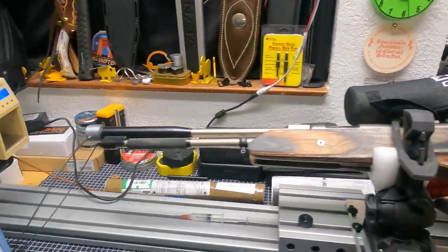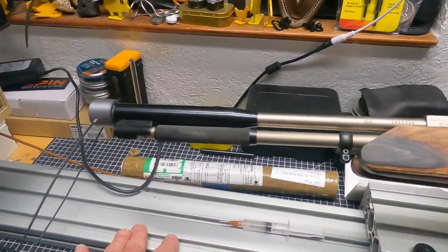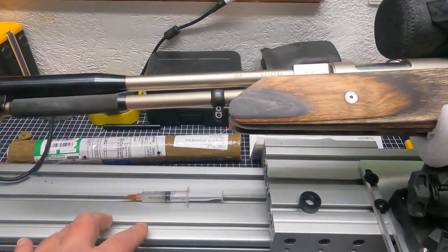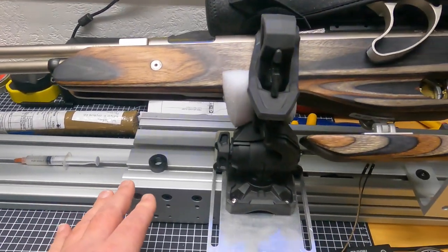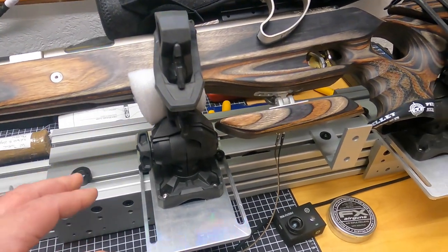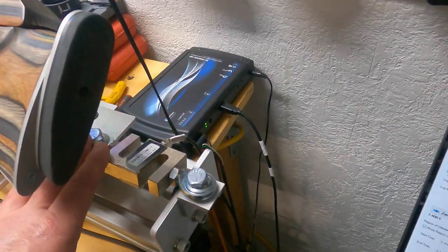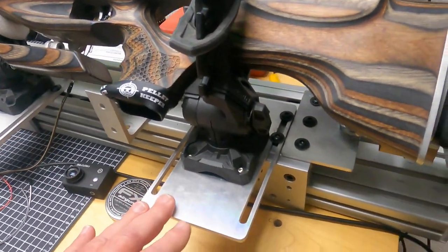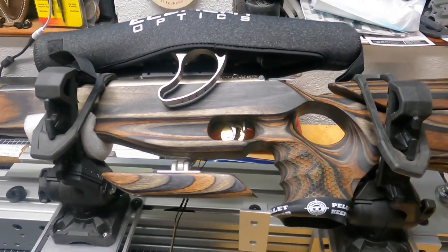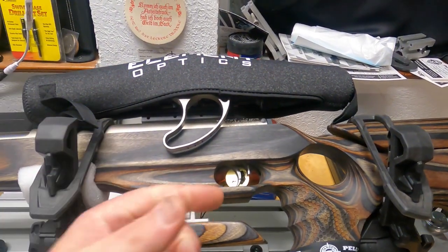So let's get into the meat and potatoes of what we've got going on here. We've got this large aluminum extrusion — this is the bed of this test bed. This carriage right here is a slide, and it doesn't move freely because it's being constrained by a very high precision load cell right here.